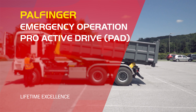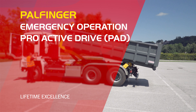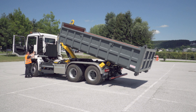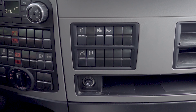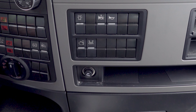Emergency Operation PAD Control System. The emergency operation of the PAD control is used to bring the hook lift back into the transport position in the case of a malfunction, or to unload the container off the vehicle. The basic requirement for this is that the hydraulic and electrical supply is available.